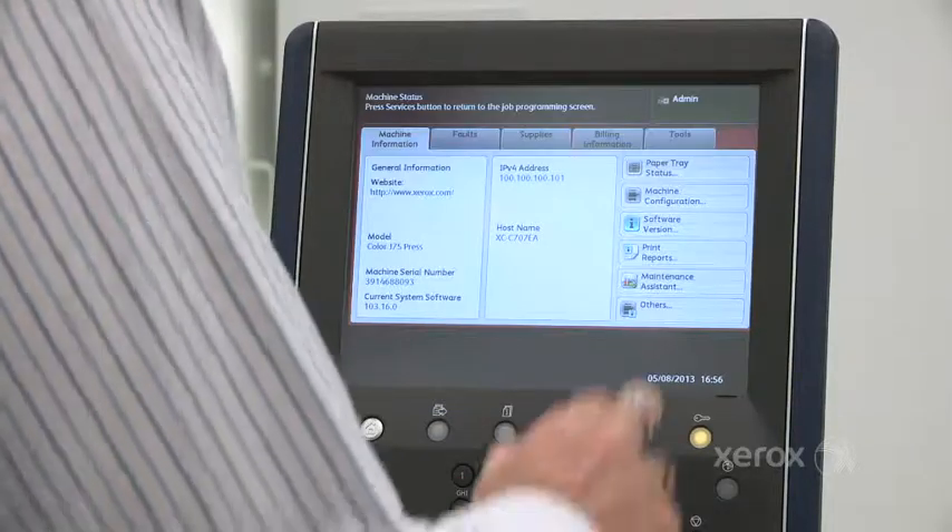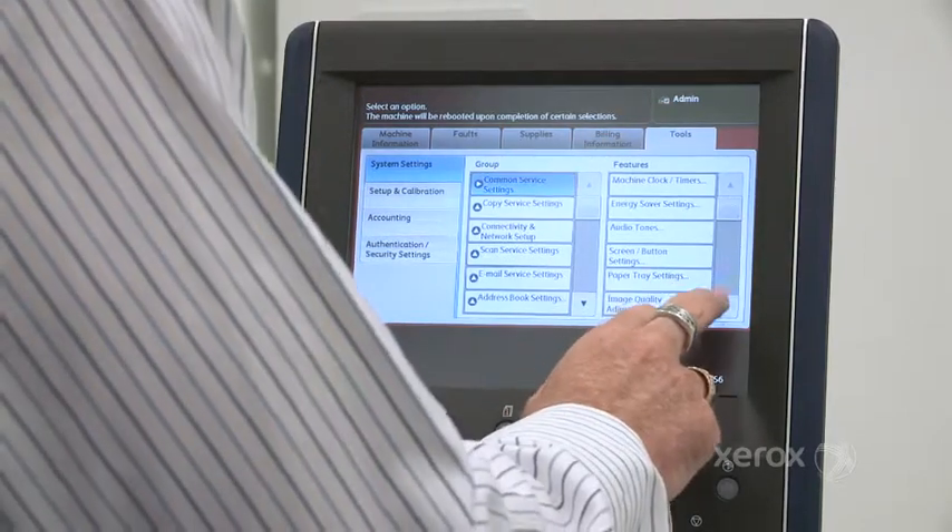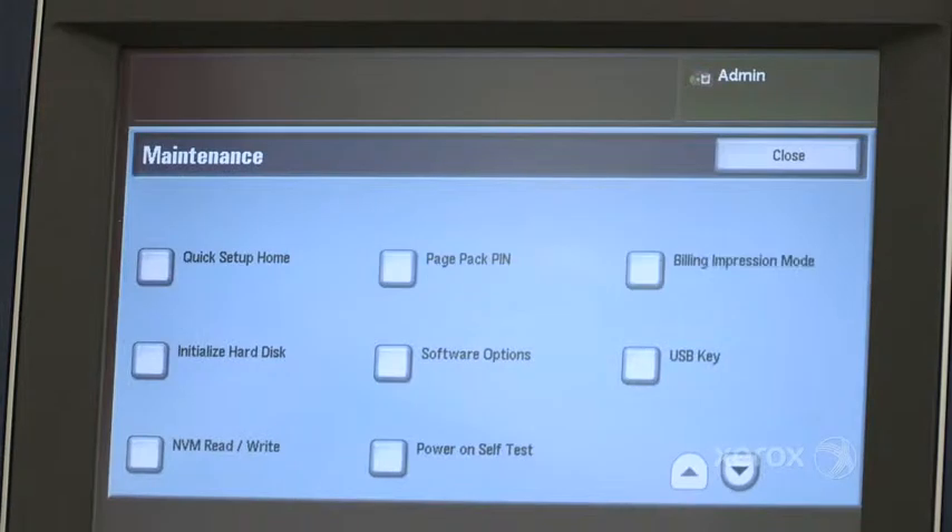Seeker, the simple image quality adjustment tool, is software which allows you to adjust density uniformity across the page.